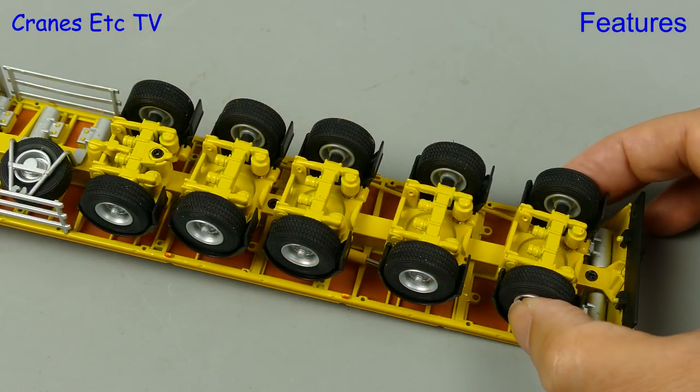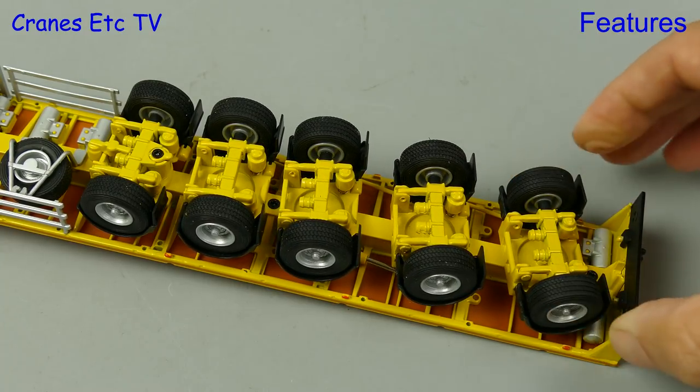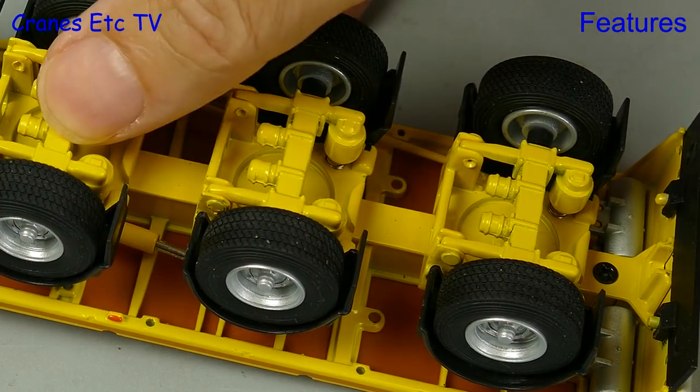Now taking a look at the ballast trailer — the first thing to look at is the proportional steering, and you can see that the mechanism works well. Also good is the independent suspension on every axle.